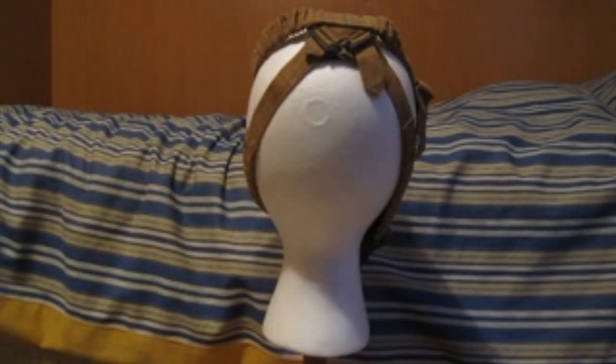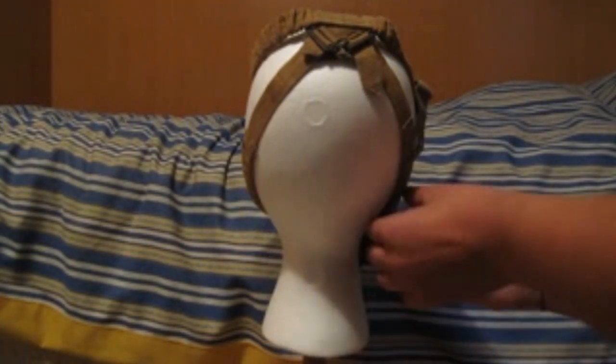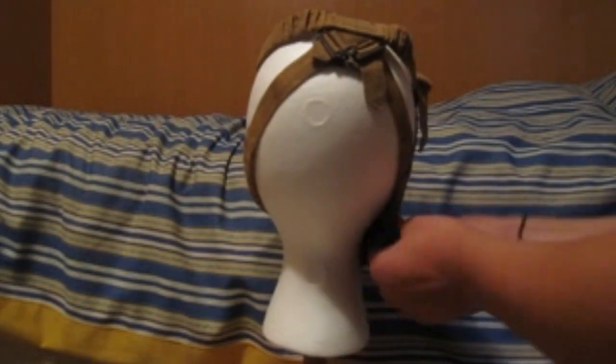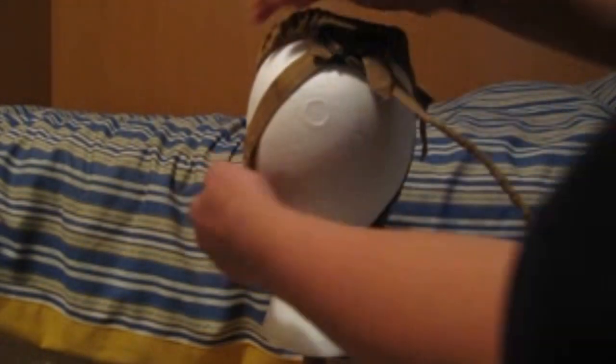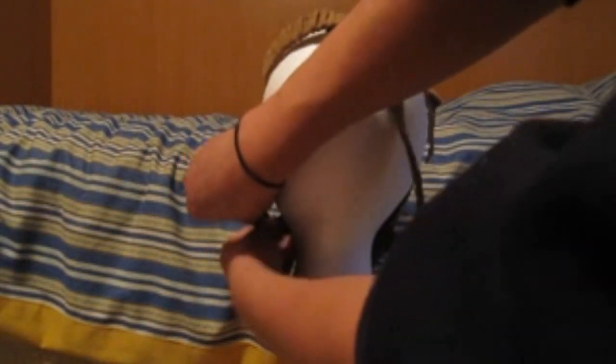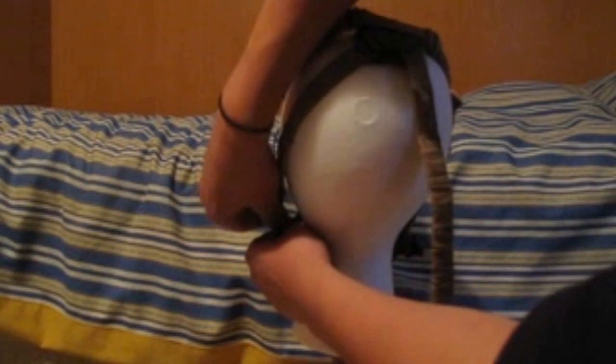Now, for the back of the mask. The straps on this mask are the classical five-pointed system. Except that, over here, there is something rather interesting — on both sides, the bottom two straps can be removed, like so.